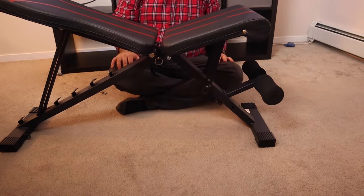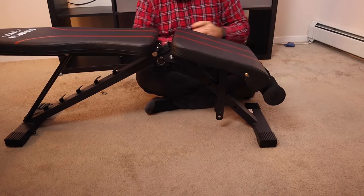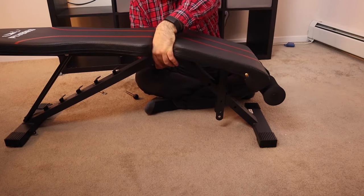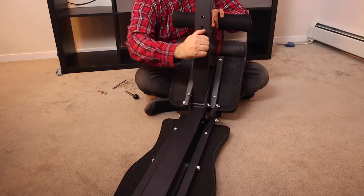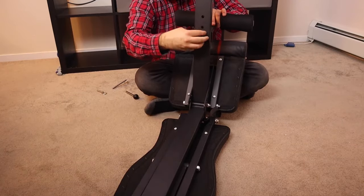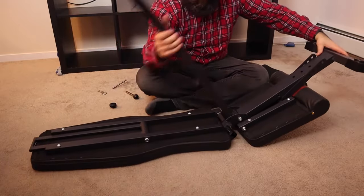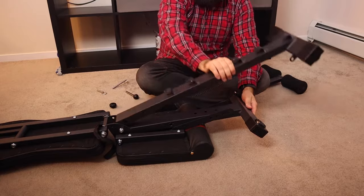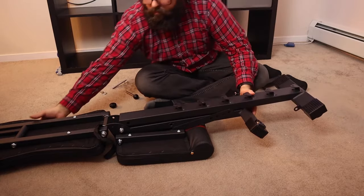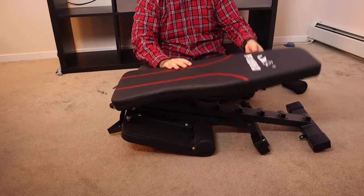Now you have it put together, but how do you actually put it away? I got you there too. You want to start by removing all the pins, and that includes the leg rest. It's really important that you remove the leg rest or you're just not going to be able to fold the device together. Once you've removed the pins and the leg rest, you fold this bar over, followed by the back rest, and then you're ready to set it upright and store it neatly.